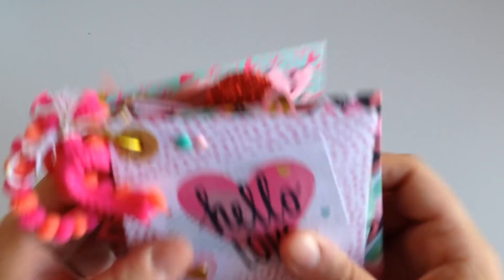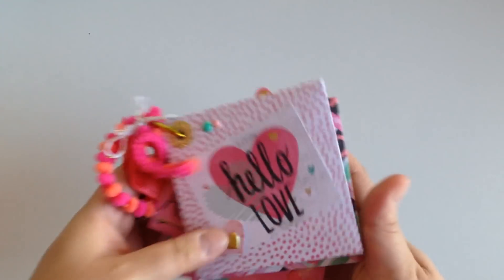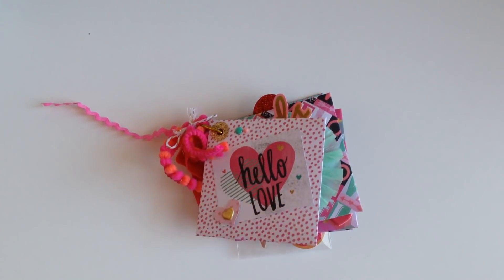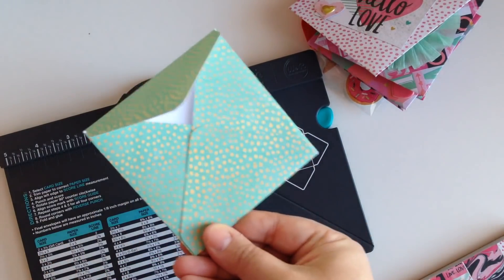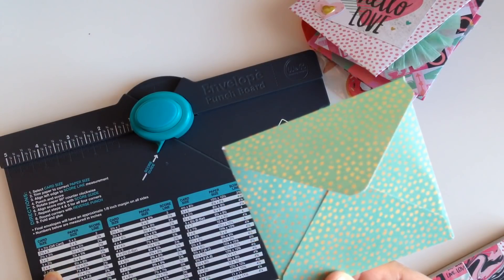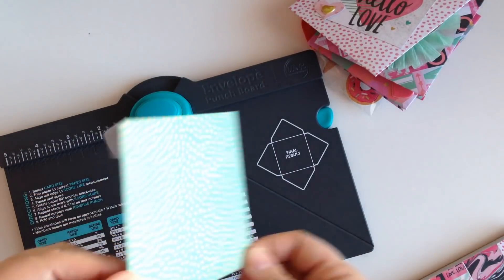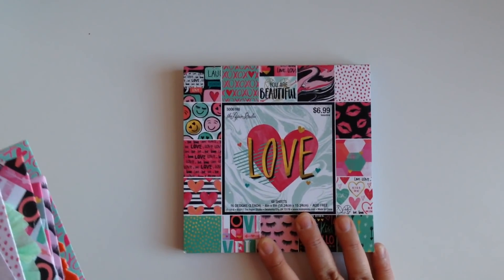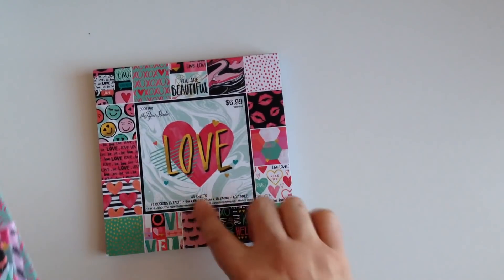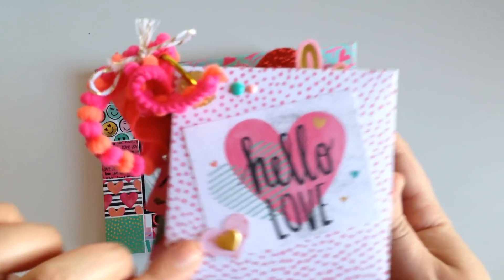So definitely use 6x6 paper to make the little envelopes. This is my envelope punch board — the size that I used is 3x4. These are 3x4 envelopes that I used to make the little flip book. And this is the paper pad I used — it's the Paper Studio Love Collection, so cute, I love it so much.